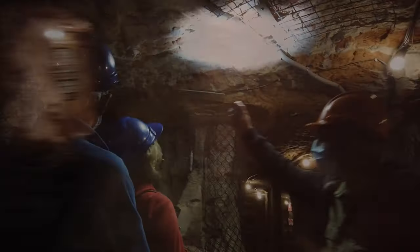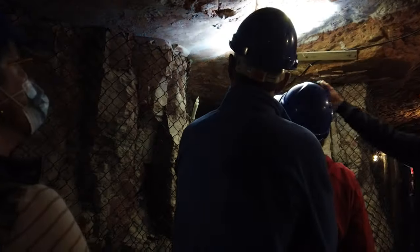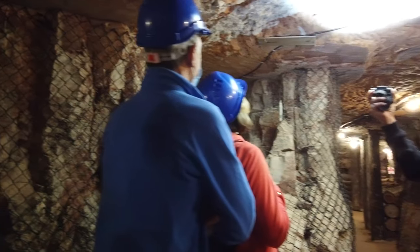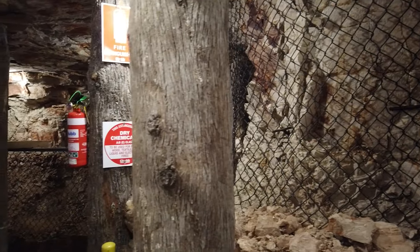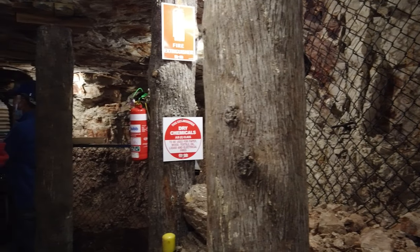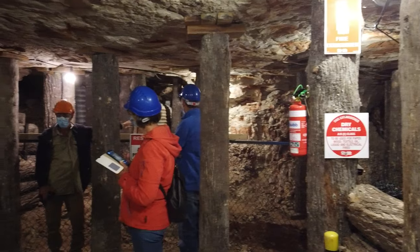So directly below this sandstone is the opal clay. Now anything below that sandstone you must take down. Old timers chose, rather than lose time going and cutting timber, to just leave a bit of dirt and continue on.